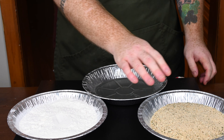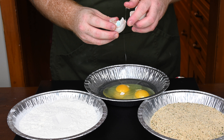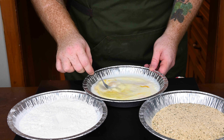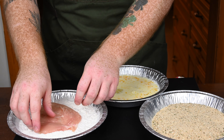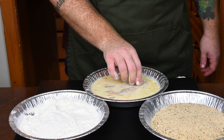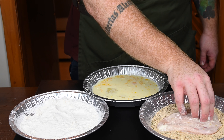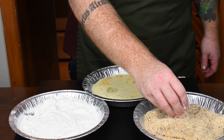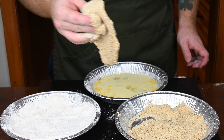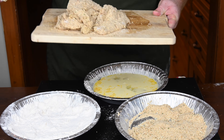In the three pie plates we have: all-purpose flour on the left, Italian breadcrumbs on the right, and in the final plate crack in two large eggs — make sure to pick out any eggshells — and add in one cup of whole milk. Whisk or fork this together until combined. To batter the chicken: take a piece, throw it in the all-purpose flour making sure it's nicely coated, dunk it in the egg and milk mixture, then dunk it in the Italian breadcrumbs. Give it a flip once covered on the first side and toss some breadcrumbs to make sure it's completely coated. Your fingers will get caked with breadcrumbs and flour, but the end goal is a delicious chicken parm sandwich, so it's worth it.